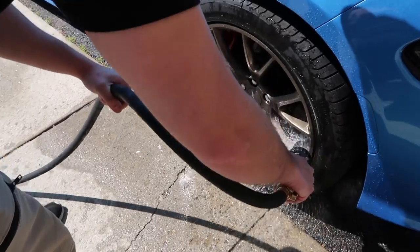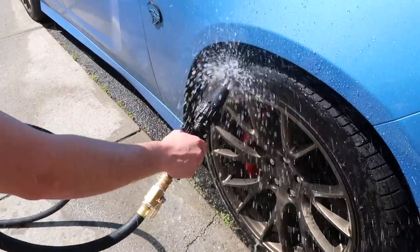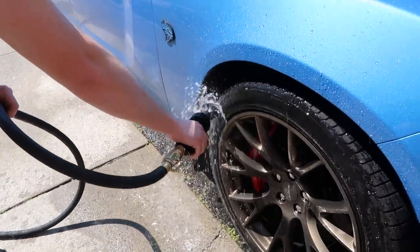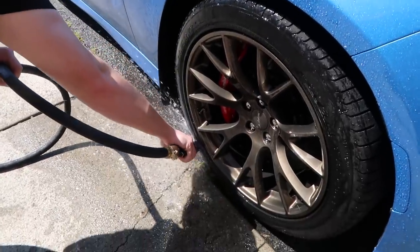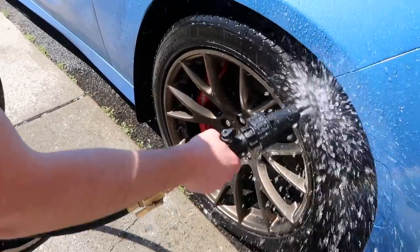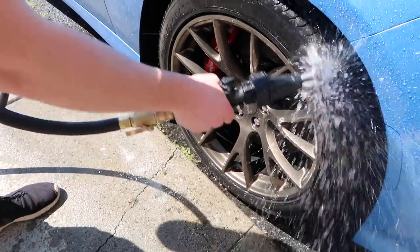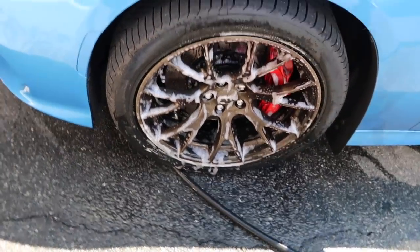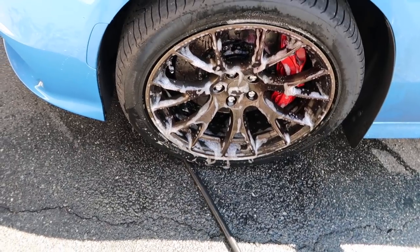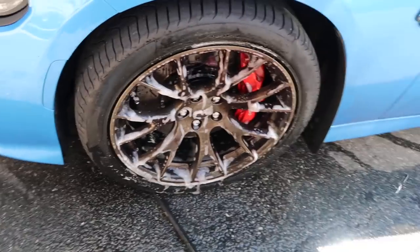What about cleaning the actual tires? Let's go over the tires. Let's try to see if we can get it done spending the least amount of time - see if there's a way to make it quick so it's not a giant waste.